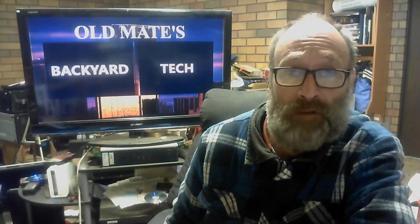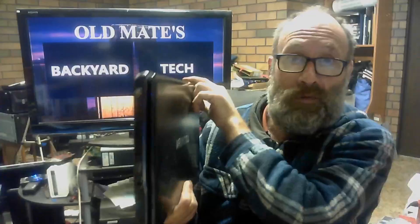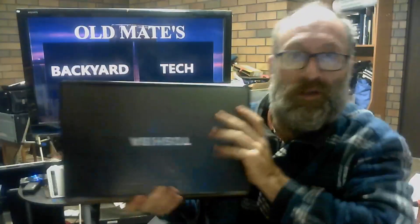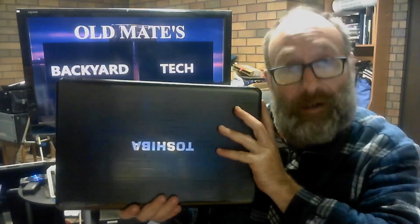For this video we're going to pose a question to my viewers, subscribers and supporters here at Old Mate's Backyard Tech. This is my big beautiful Toshiba P750 Satellite laptop, Core i5, with the built-in H.264 DVB TV tuner card in it. It's also got the Harman Kardon sound system and HK speakers. This had Windows 7 on it — the only problem is the hard drive finally spat the dummy, raised the white flag, and given up the ghost.